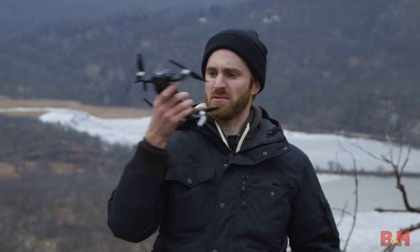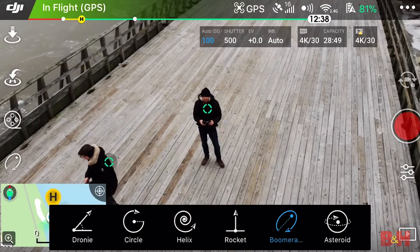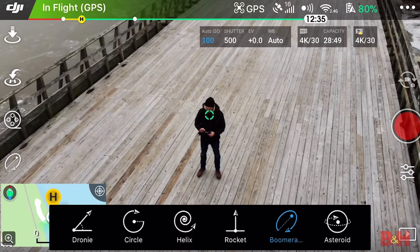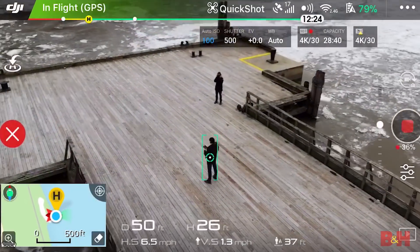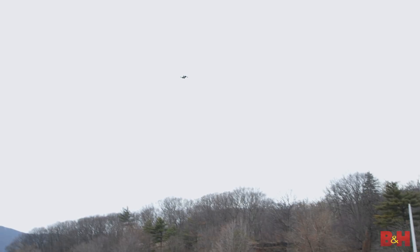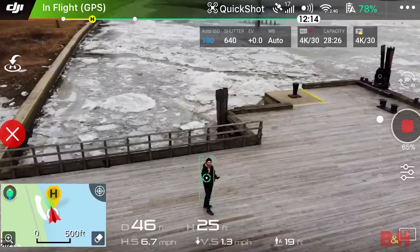The Mavic Air also offers two new preset flight modes. One is called boomerang mode, which kind of goes in and then out, then in and then out. And coming back just like a boomerang would.